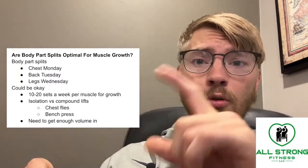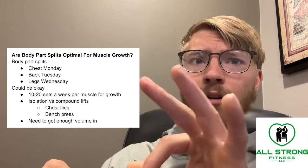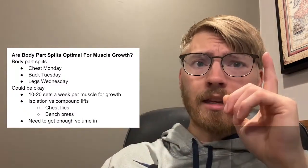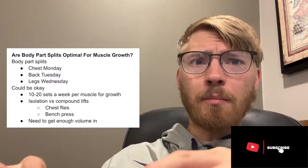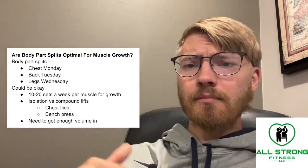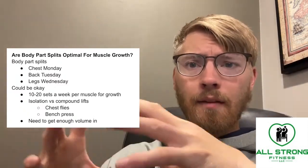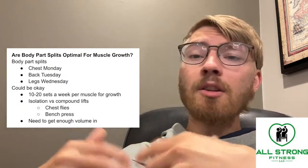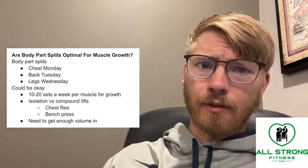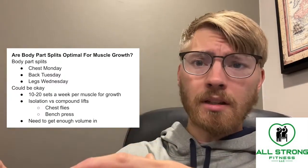When you look at it, you're doing one exercise — the bench press — and you are hitting three different muscles out of that 10 to 20 sets a week per muscle that we need. Versus if you just did chest flies, you are only going to be getting three sets for chest. This is why I highly recommend making sure you have enough compound exercises in your workout routine if you are ultimately trying to maximize muscle growth, because it's extremely difficult to get enough volume overall for a long period of time.